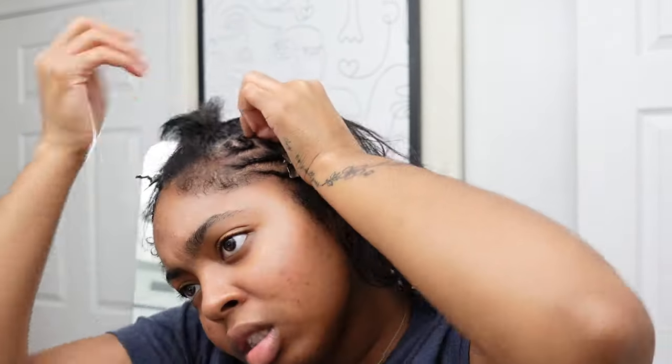It's time to take these wrap strips off — this is the reveal! You see how it sticks to your head? That's how you know you locked in whatever you did. You can't tell me my hair doesn't look professionally done — I don't care what nobody else can say. It looks so good! Now I'm going to put some oil on my scalp.